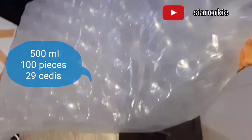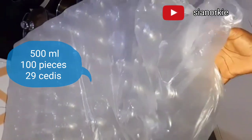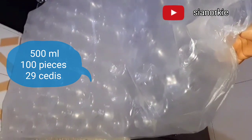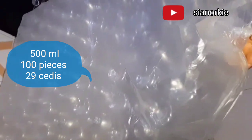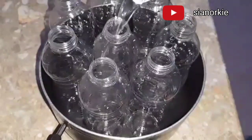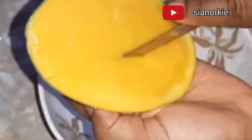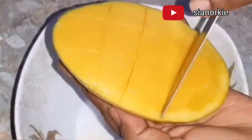I got these bottles from a local market and they're going for 29 cities for 100 pieces, which means one bottle is like 2.9 cities — less than 50 psp. I wash them with warm water and then make use of them. So in case you are thinking of a business idea, that's the price.